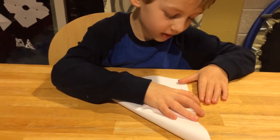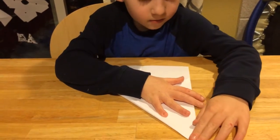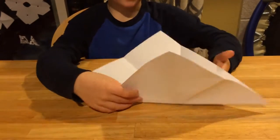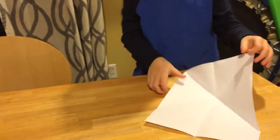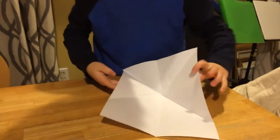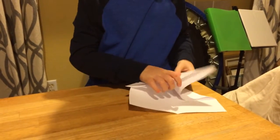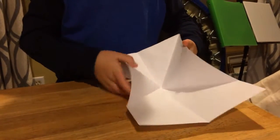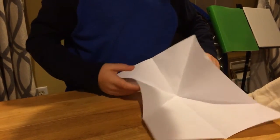My dad's recording this. Then repeat with the other side — that's step three. And step four is a little tricky: fold these in and then fold the top so it tackles what's below. That's how I describe it.